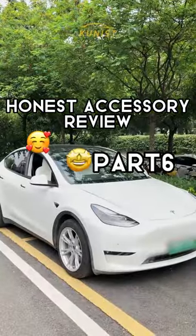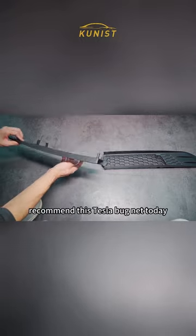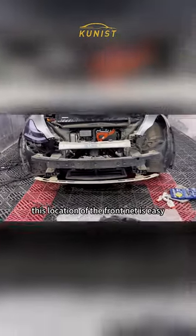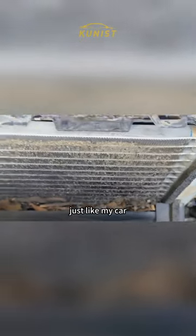Honest Accessory Review Part 6 — Tesla Insect Screen. Hey guys! I recommend this Tesla bug net today. Our vehicles often run on the highway, and this location of the front net is easy to accumulate dust, mosquitoes, and debris, just like my car.